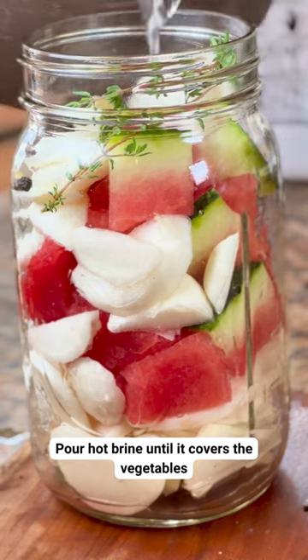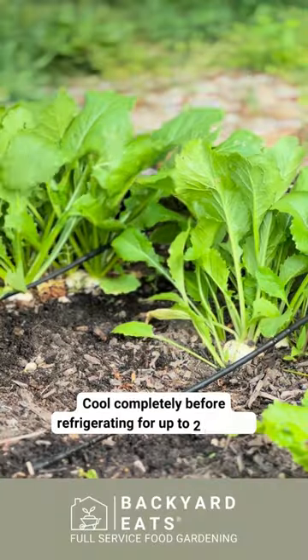Carefully pour the hot brine into your jar until it covers the vegetables. Cool completely before refrigerating for up to 2 months.